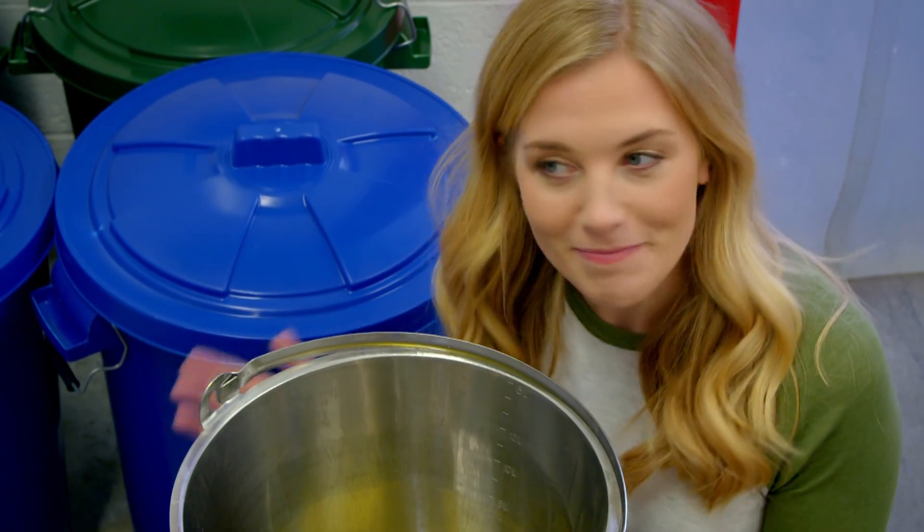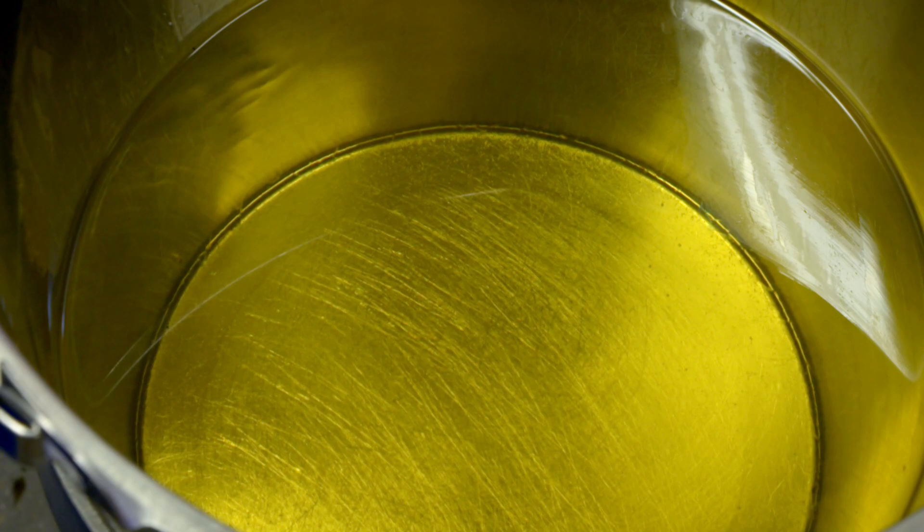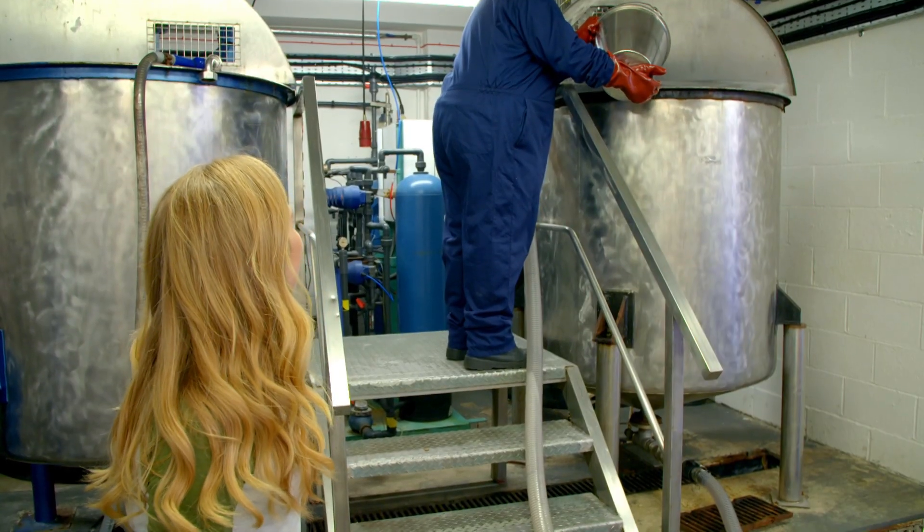It smells like flowers. It's sweet and very, very strong. In goes the perfume.